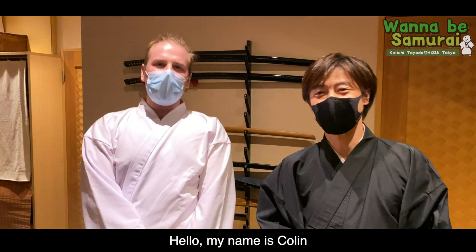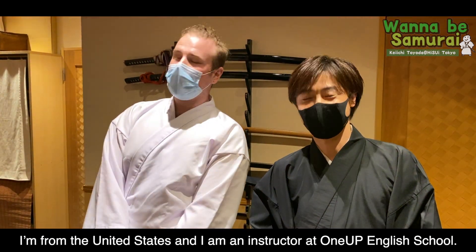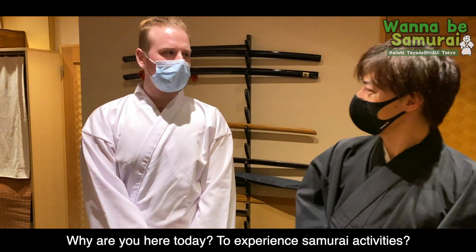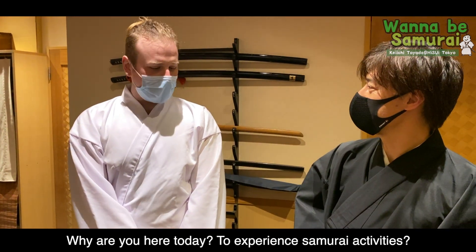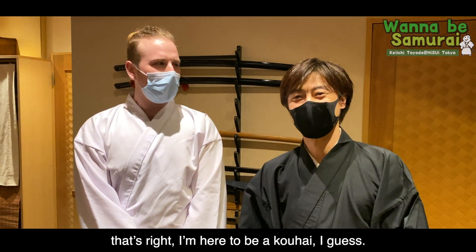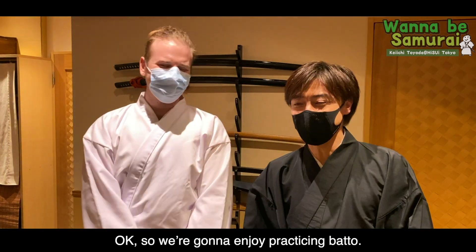Hello, my name is Colin. I'm from the United States and I am an instructor at 1UP English School. Why are you here today? To experience samurai activities? Yes, that's right. I'm here to be a kohai, I guess.